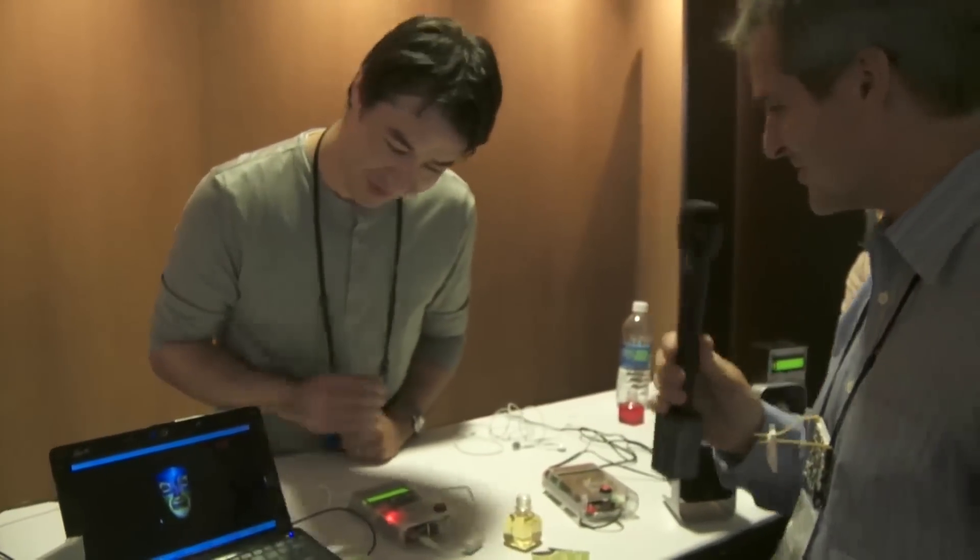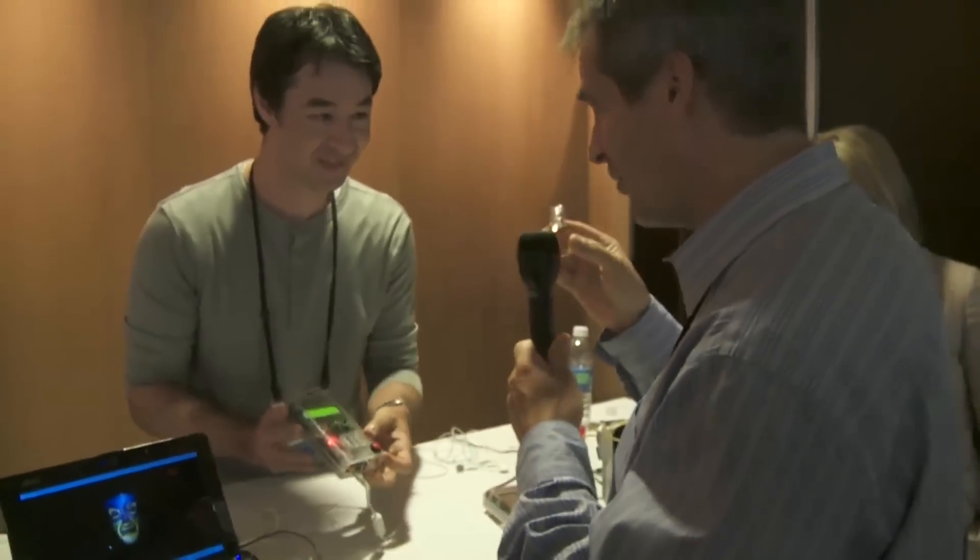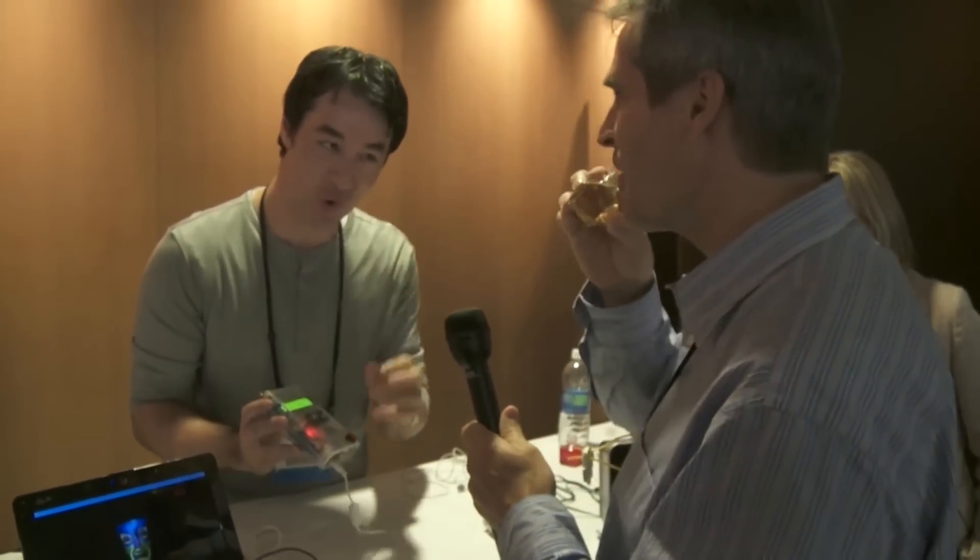I have a talking breathalyzer. It talks to you and tells you how much you've had to drink. You want to try it? Just take a shot of that — maybe a quarter of it.